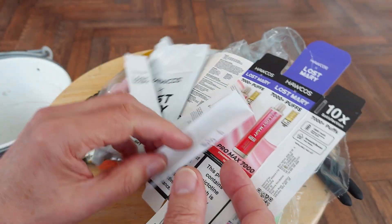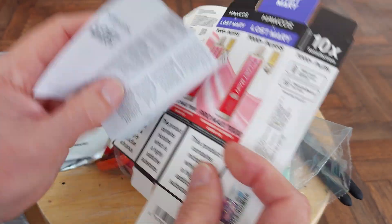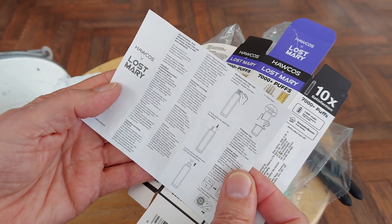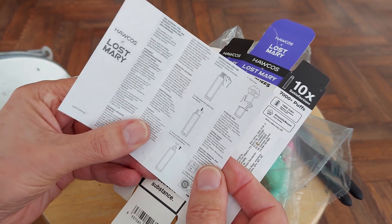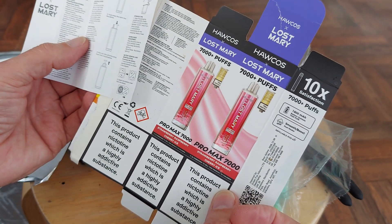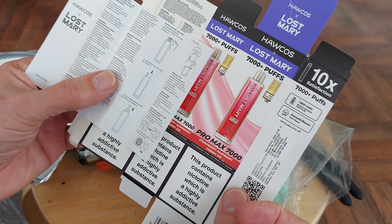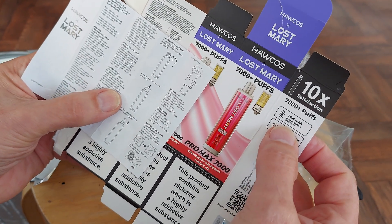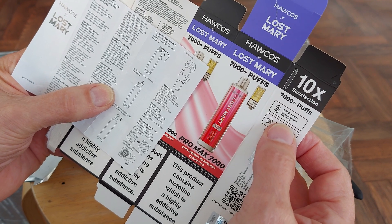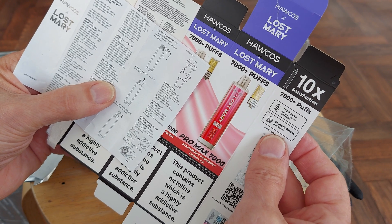They did leave the instructions, so I will scan them in anyway, just for your delectation. Clearly this version of the Lost Mary is completely different to the ones that used to be laying around all the time. It has an 1,800 milliamp hour battery — that's significantly bigger than the ones I've got.